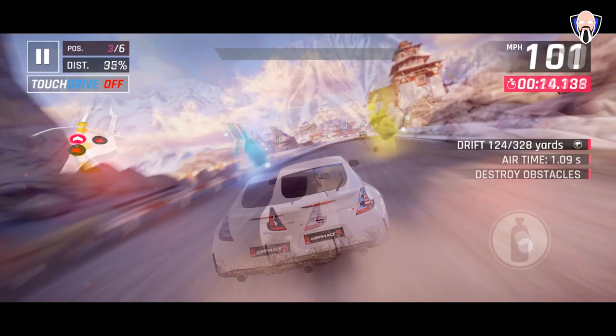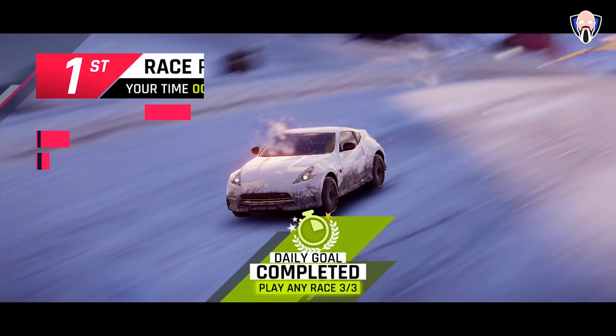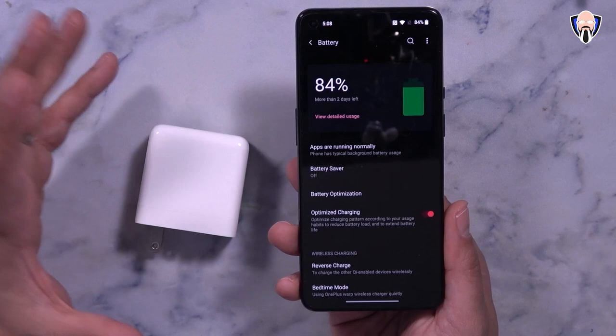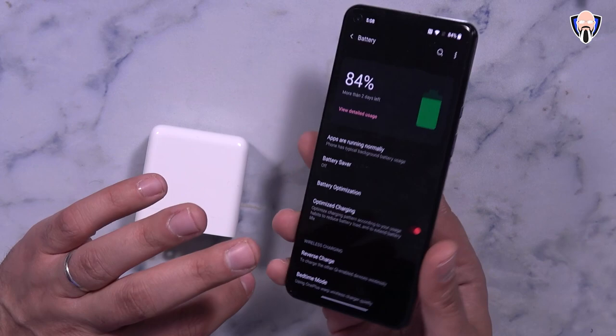The OnePlus 9 is capable of being charged up to 65 watts and has the same 4500 mAh battery as the OnePlus 9 Pro, so charging speeds should be pretty comparable between both. Wireless charging is here at up to 15 watts. For wireless charging you could use the charger released with the OnePlus 8 Pro or the new charger OnePlus just released, but keep in mind the maximum wireless charging speed is capped at 15 watts.